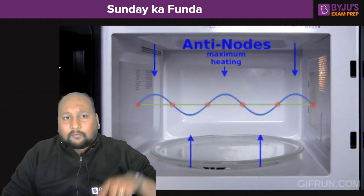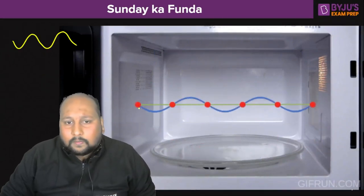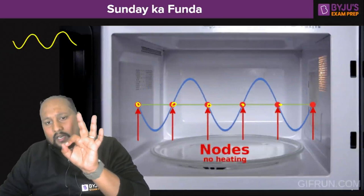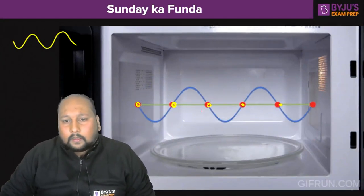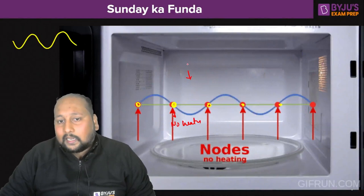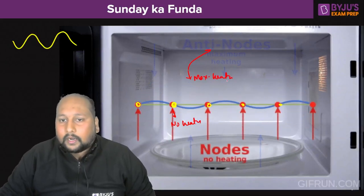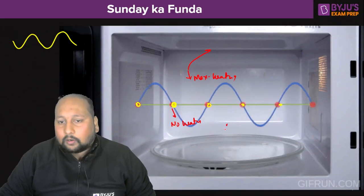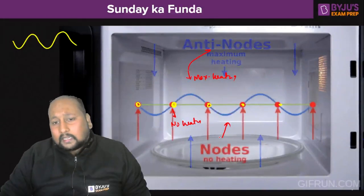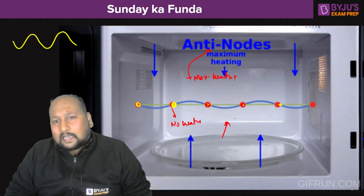Still, if you closely look, there is one problem: wave interference occurs inside the oven. Ultimately we end up with a standing wave pattern that has nodes and antinodes. At the nodes there is no heating — zero heating points. At the antinodes — the peaks and troughs — there is maximum heating. These high-energy and low-energy points create some spots with excessive heat and some with almost no energy.